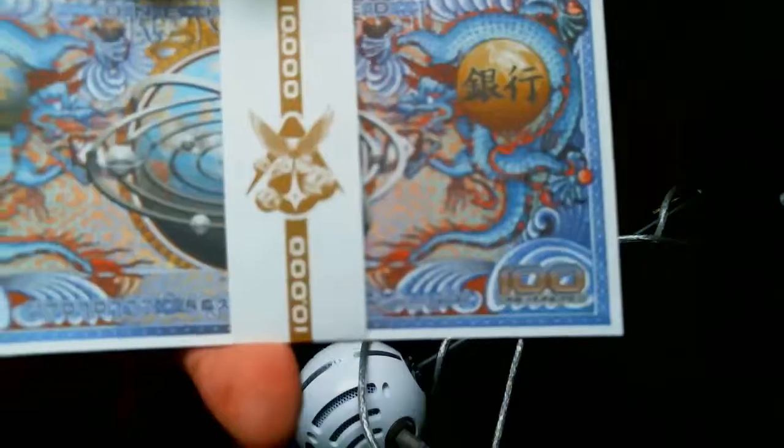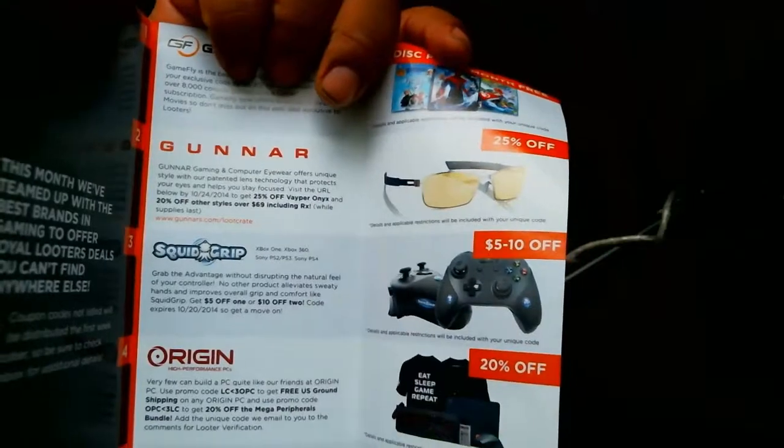Of course the pamphlet, which we won't read right now, we'll just chuck that to the side. Something here — I don't know what these are, I'll have to look at it later. I'll look in the booklet later, which I threw off to the side. Got a Fall Into Savings Loot Crate pamphlet — it lets you know what you can get, with 10% off awesome stuff. Controller Squid Grips, Origins, High Performance PC, Astros, Gunnar computer eyewear, and rent and buy games from Gamefly — games delivered. That's pretty cool.